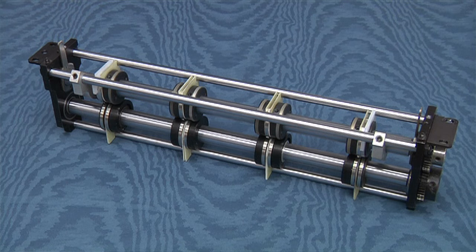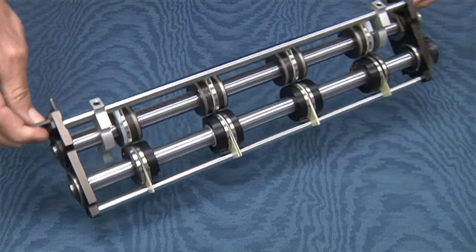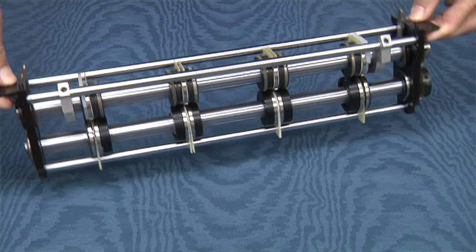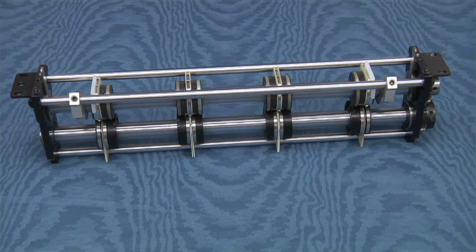How can Thermotype afford to offer this guarantee? The answer is simple. Using our heavy duty slitting blades, hubs, and support shafts, we have never had a slitting blade chip as a result of a paper jam in over 10 years.